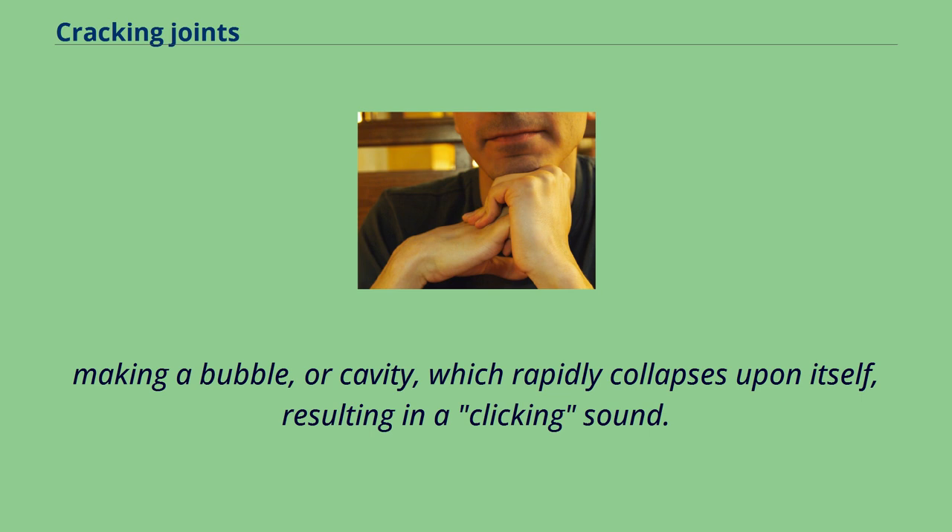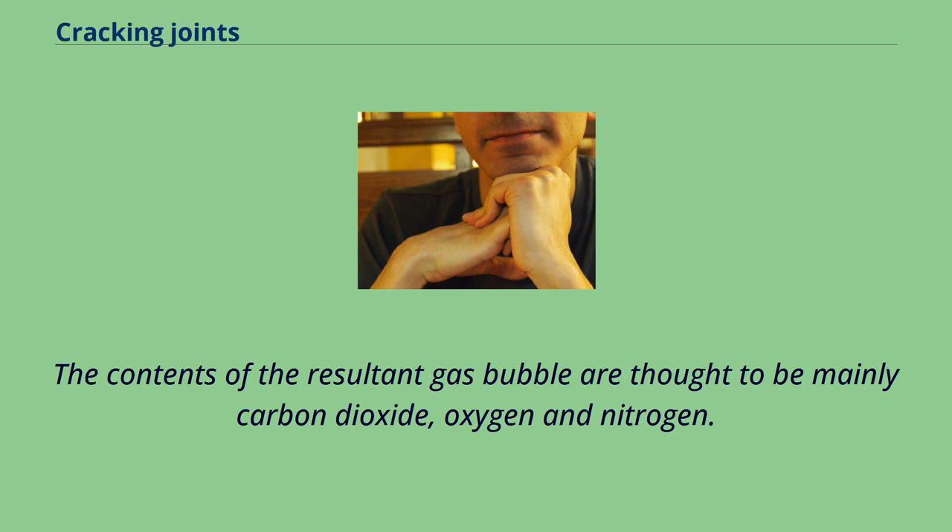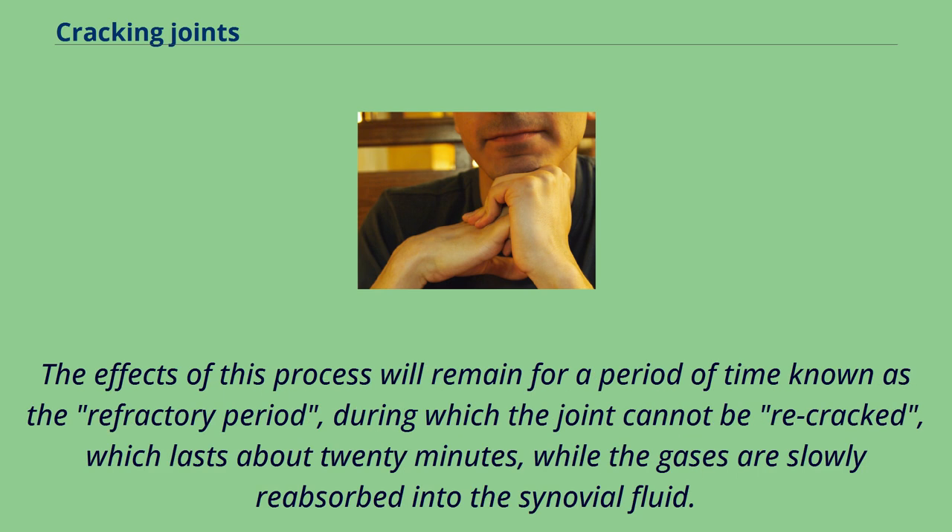The bubble or cavity rapidly collapses upon itself, resulting in a clicking sound. The contents of the resultant gas bubble are thought to be mainly carbon dioxide, oxygen, and nitrogen. The effects remain for a refractory period during which the joint cannot be recracked, lasting about 20 minutes, while the gases are slowly reabsorbed into the synovial fluid.